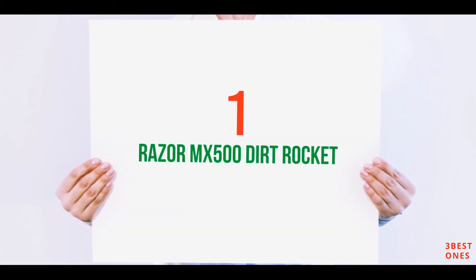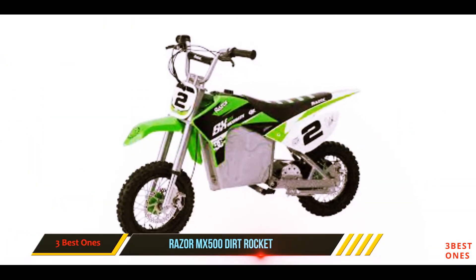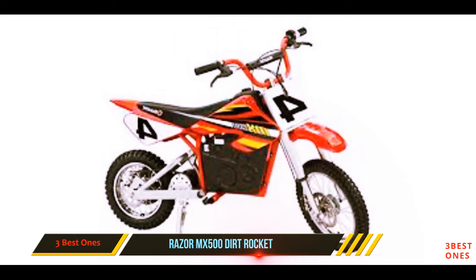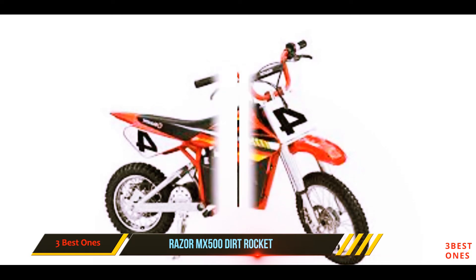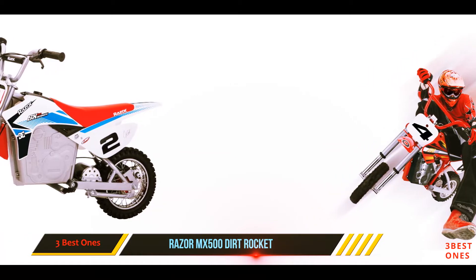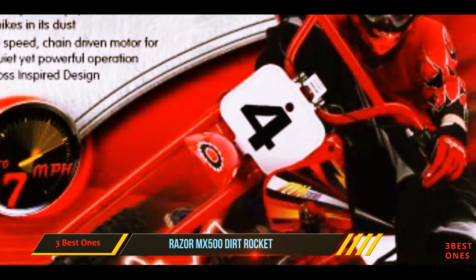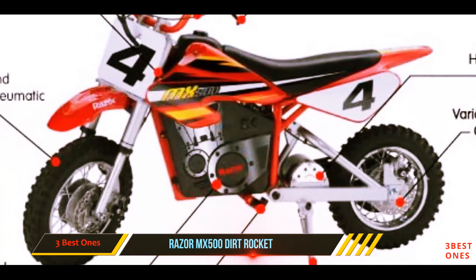And number one on this list: the Razor MX500 Dirt Rocket. The Razor MX500 boasts a powerful 500-watt electric motor that allows the bike to reach speeds of up to 15 miles per hour. It comes complete with a dual suspension system and riser handlebars to deliver a smooth, comfortable ride, and features a retractable kickstand.